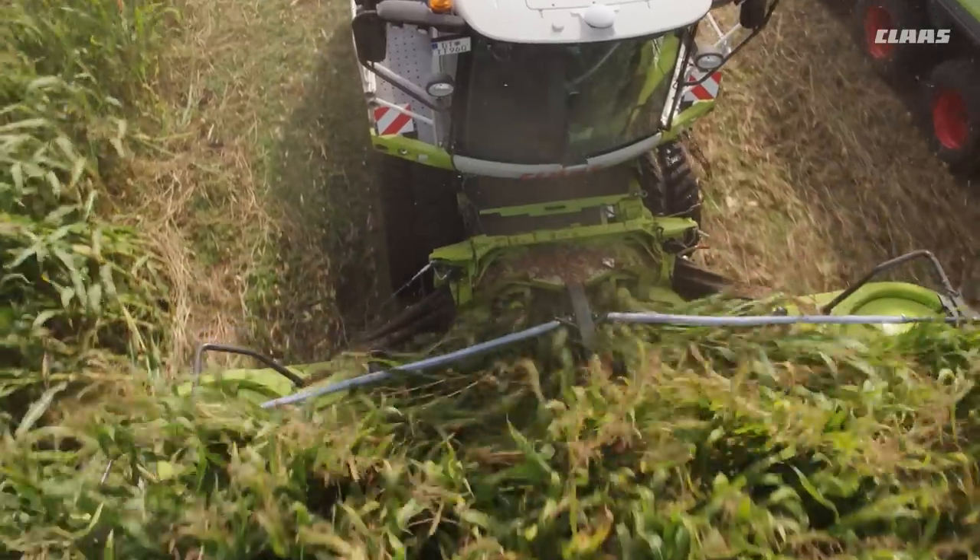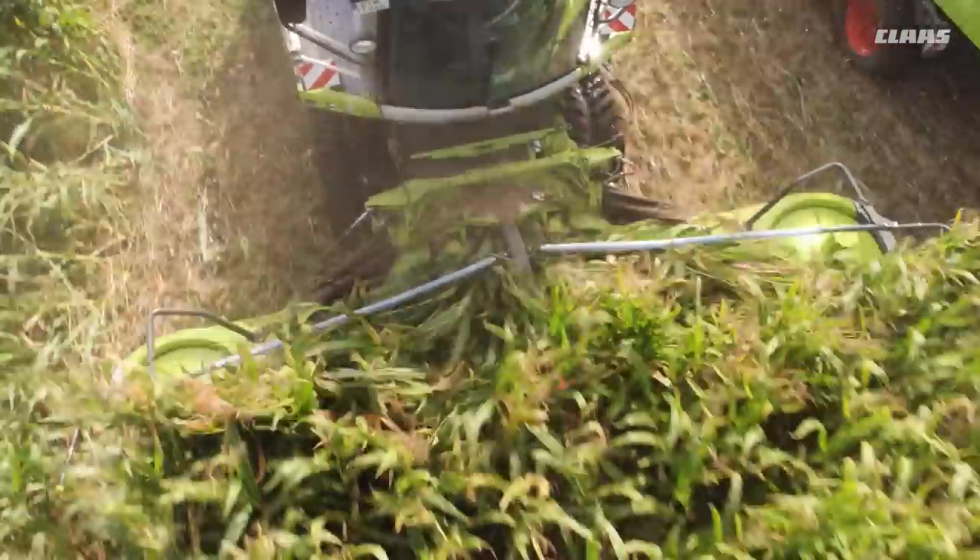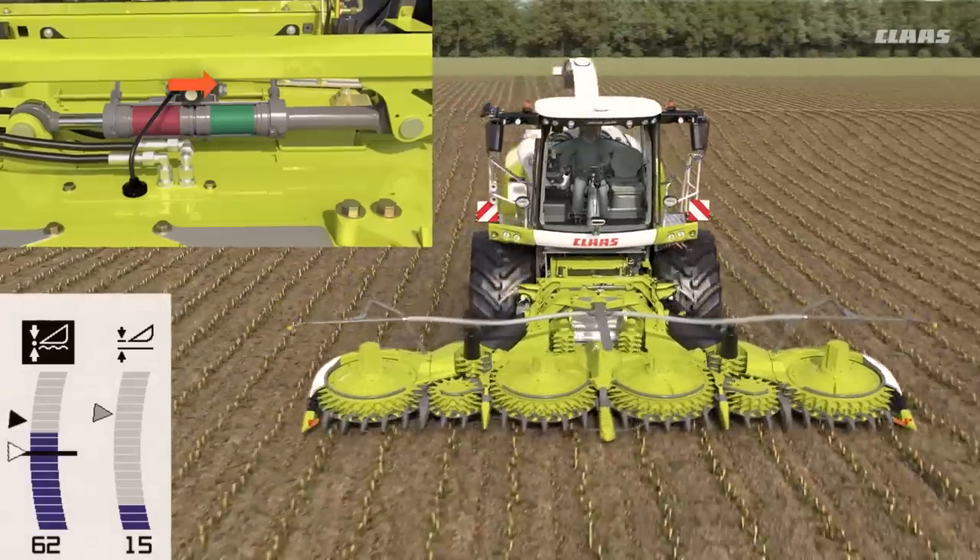As an option, the Auto-Contour Automatic Cutting Height Control takes over control of the ground guidance.